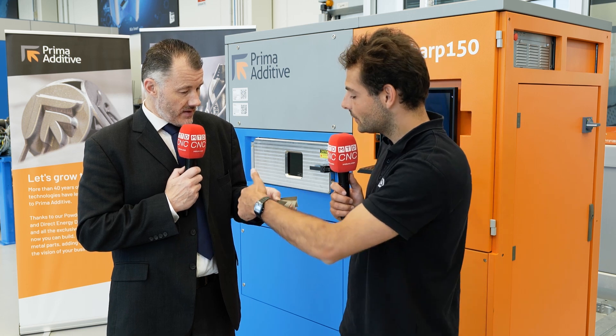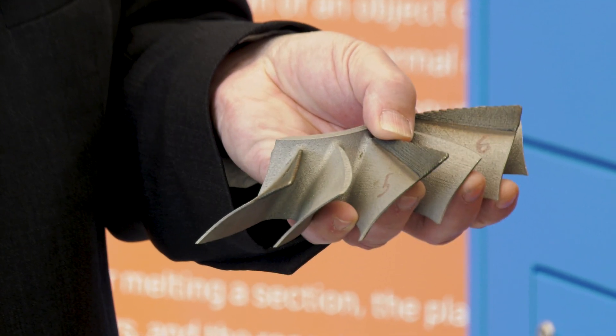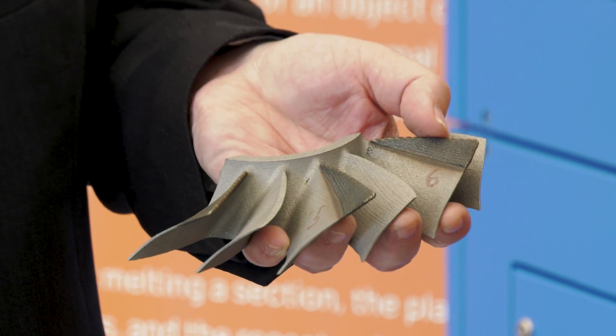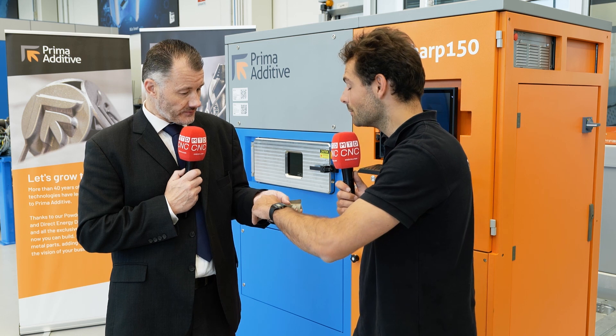How much would it cost to make a new part versus repairing? There's a huge difference — parts like that can cost tens of thousands of pounds to make depending on the size. With this process, once the machine is set up you're just talking about the process time and the cost of the powder, which is a fraction of what the original parent material would have been. And even with material costs going up nowadays, the blank for that would already be really expensive — forgetting about the time taken to machine a brand new piece.